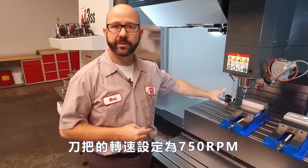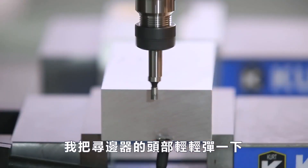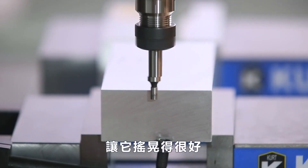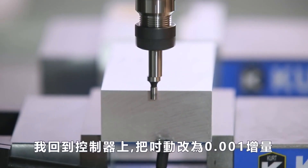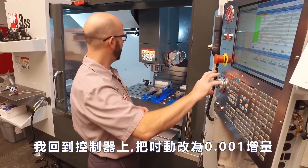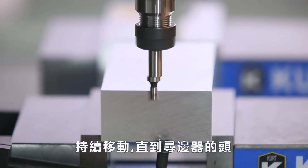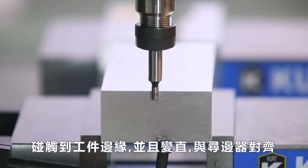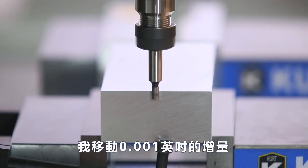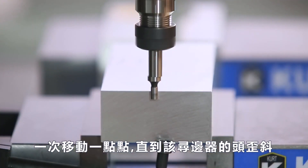My tool is spinning at 750 RPMs right next to the edge that I'd like to pick up, and I'm gonna flick the edge of the edge finder to get it wobbling pretty good. Then I'll come to my control and change to a .001 jog increment, and jog up against that edge. I'll keep jogging until the tip of the edge finder makes contact and straightens itself out, aligning with the body of the edge finder. Then I move in on .001 increments, one click at a time, until that edge finder kicks off.